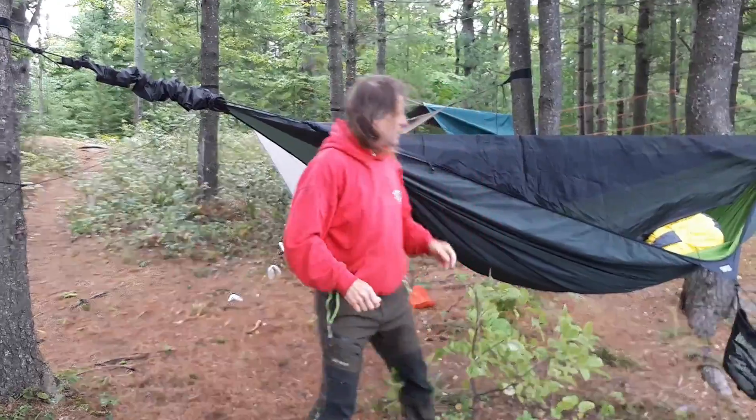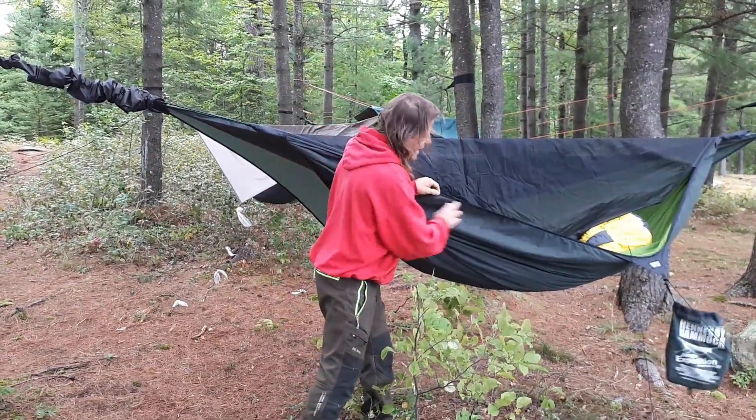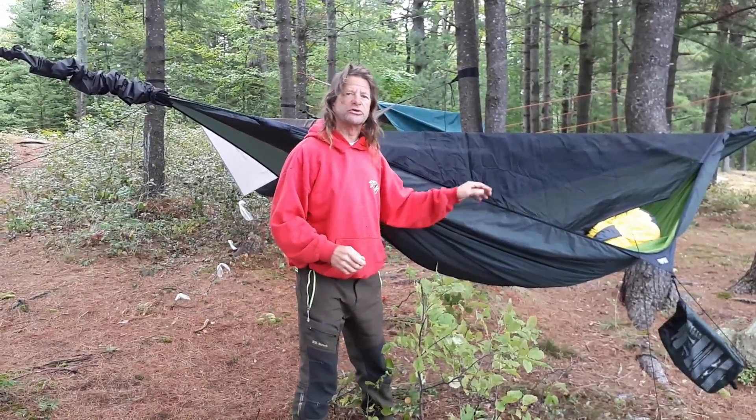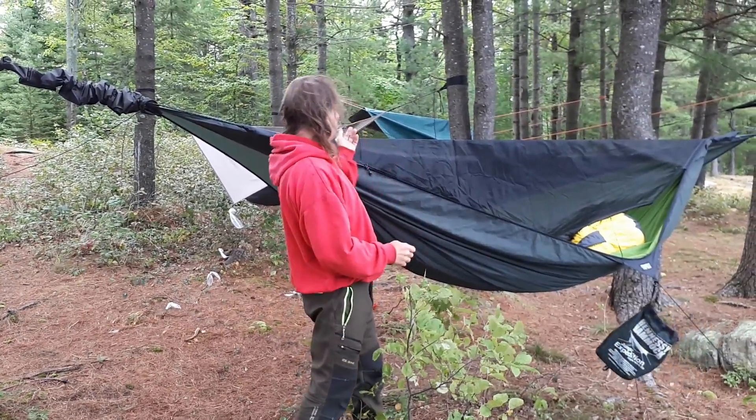Awesome tent. Hennessy's done a great job. The only thing I would suggest, Hennessy, is to put a bag here so that people can put their shoes or stuff in here when you're sleeping — you don't have to throw them on the ground or drape them across the top.